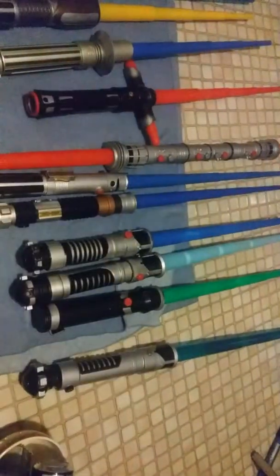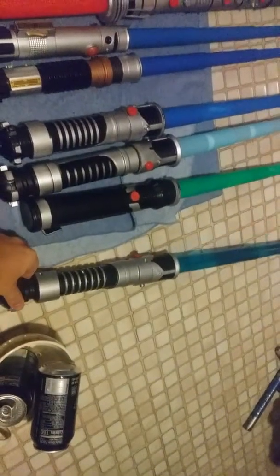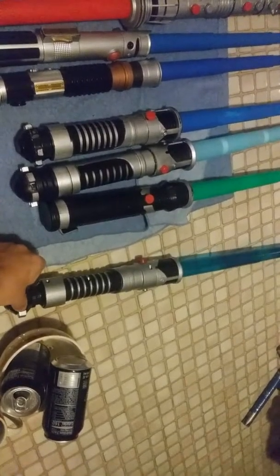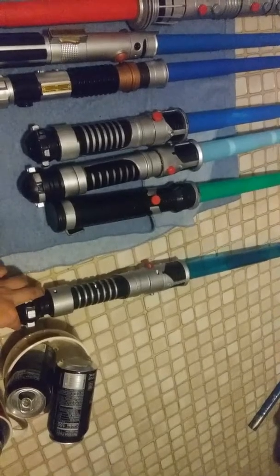I'm gonna start from the very far right — this is an Obi-Wan electronic lightsaber. It came out in the 2000s, I have no idea for sure. I tested it, the light works, but I don't like using it. I don't like putting the batteries in, it takes too much.